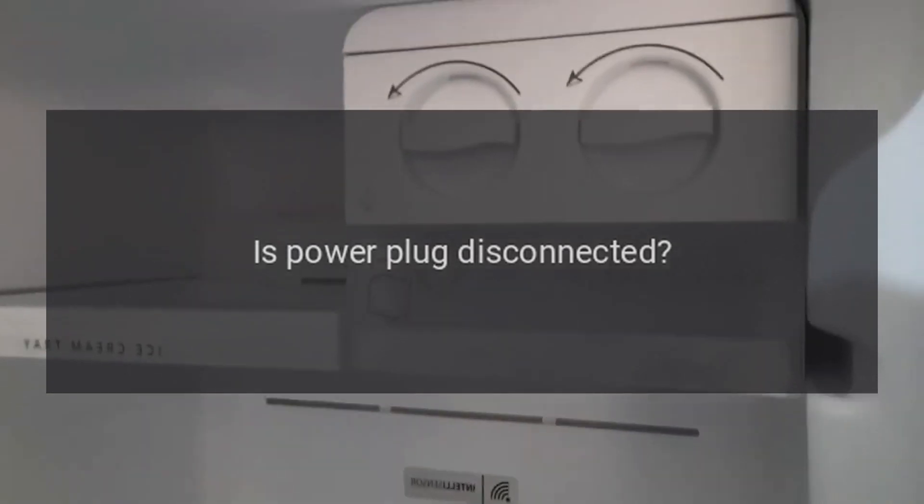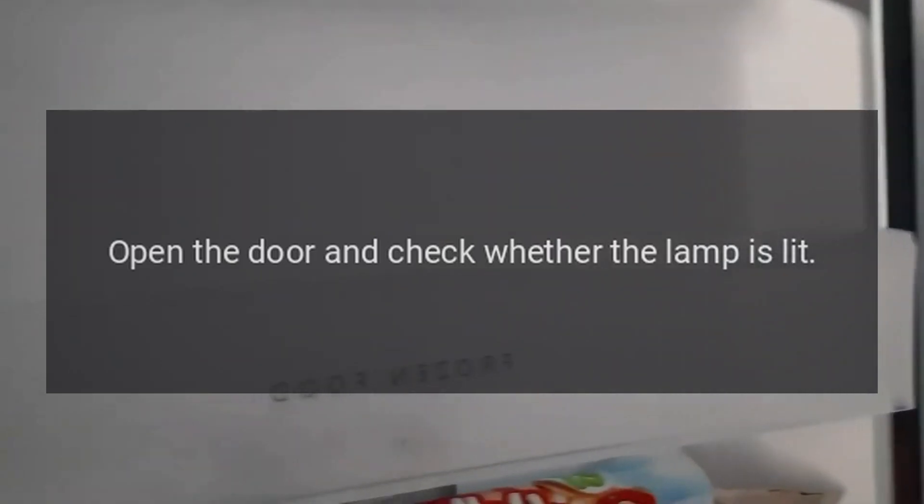No refrigeration. Is the power plug disconnected? Re-plug. Faulty circuit breaker or blown fuse. Open the door and check whether the lamp is lit. No electricity?